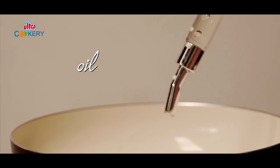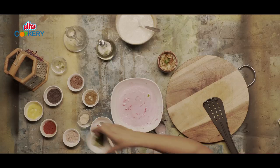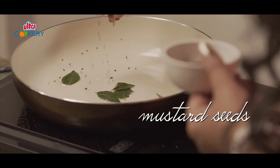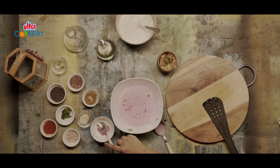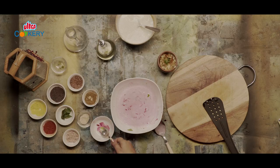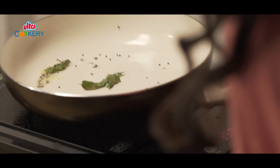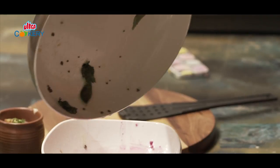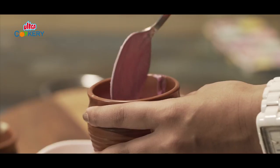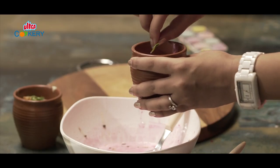To temper it, heat a pan. Add oil, some curry leaves, mustard seeds, and a quarter teaspoon of hing. Let this splutter. Add this to the raita and pour it in the container. Garnish it with a curry leaf.